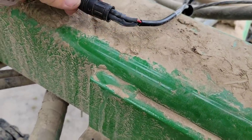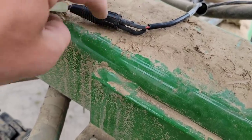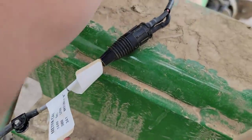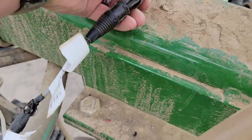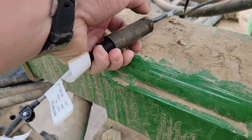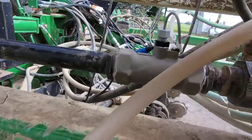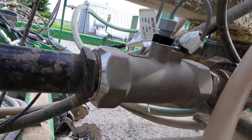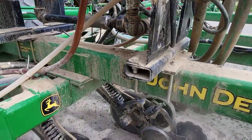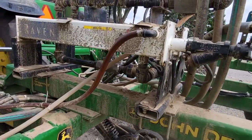I crimped those ends on, heat shrunk each of them right out to the tip of the connector, stuffed them on the pins, and it worked. I've got a big piece of heat shrink here and we're going to put it right over that connector, then tape it and go test it in the field. I got it together, got the union reconnected. I think we're ready - let's see what happens.